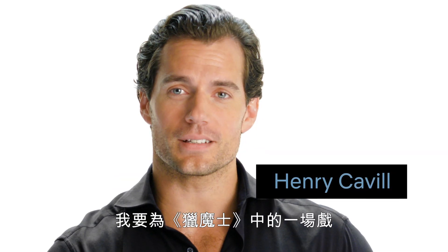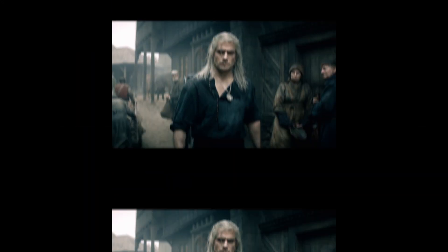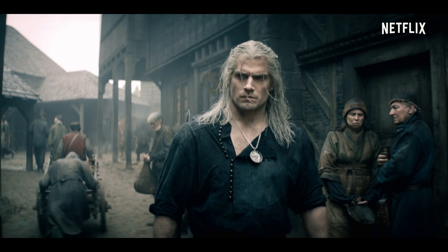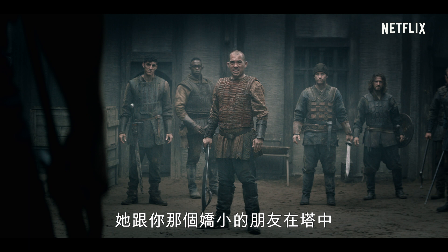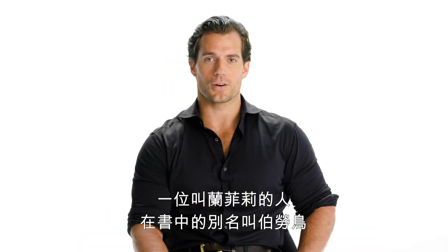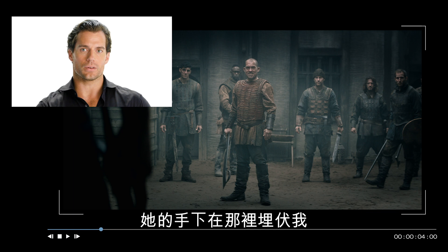Hello, I'm Henry Cavill, and I'm going to break down a scene from the show The Witcher, shot by shot. Right here, Geralt is in Blaviken looking for someone called Renfri, or Shrike, as you may know her from the books. Her gang has been laying in wait for me.